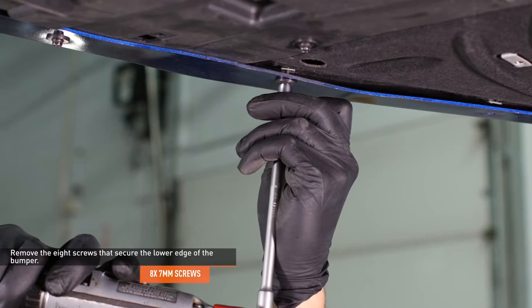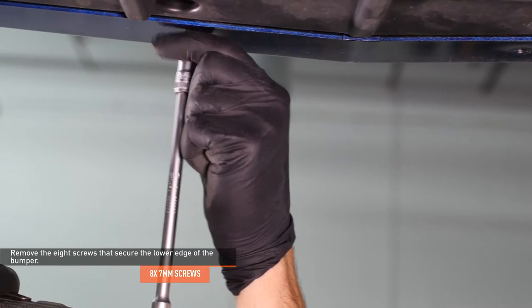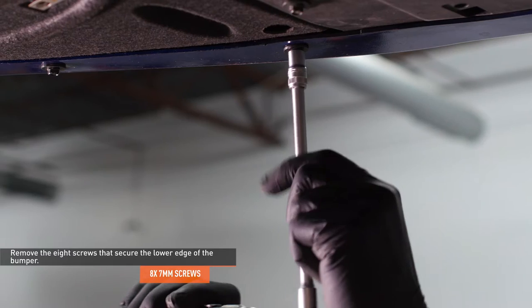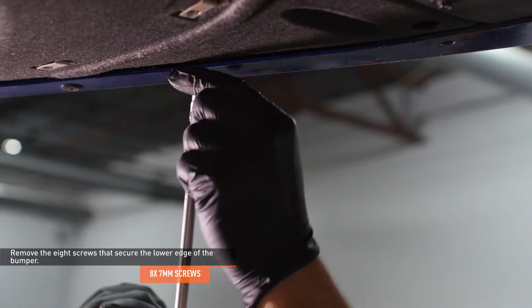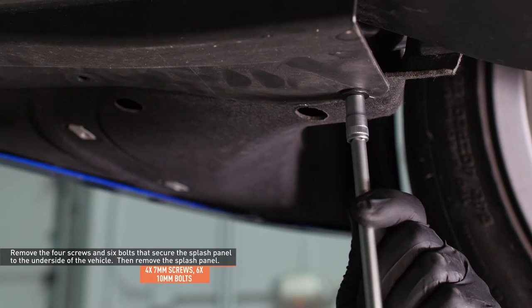Remove the eight screws that secure the lower edge of the front bumper. Then remove the four screws and six bolts that secure the splash panel to the underside of the vehicle.